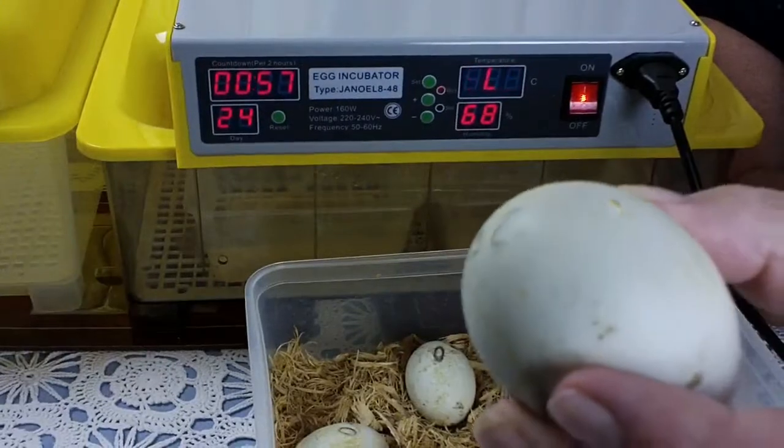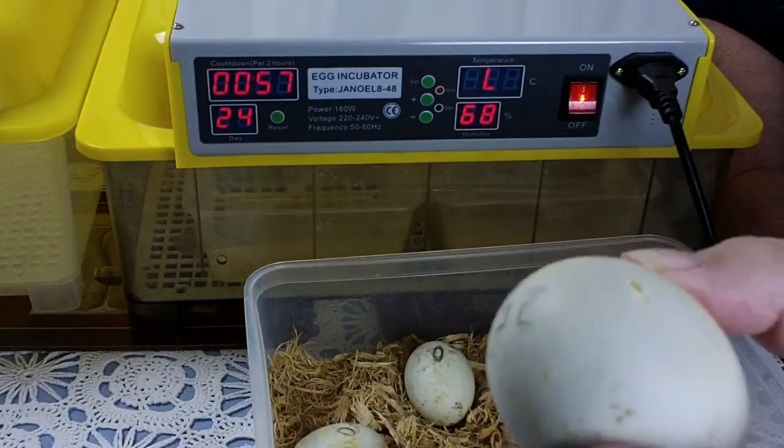This happens to us all the time — we're putting them into lockdown giving them their final turn and can you see that? There's already a pip in that egg! This is not unusual. When they go into lockdown, usually within 24 hours you check them and there are multiple ones that have started pipping.